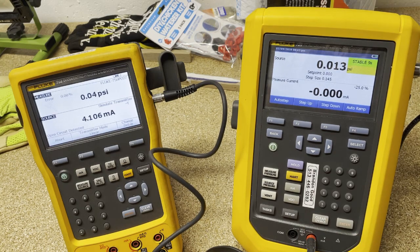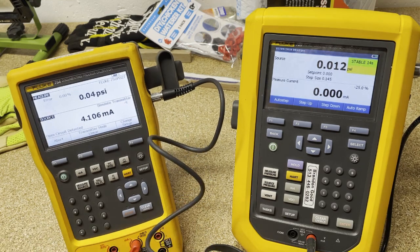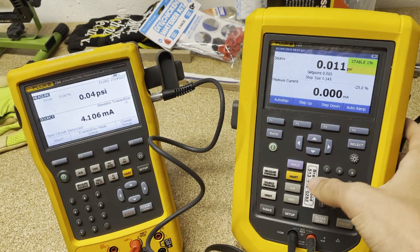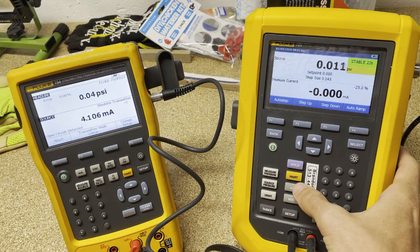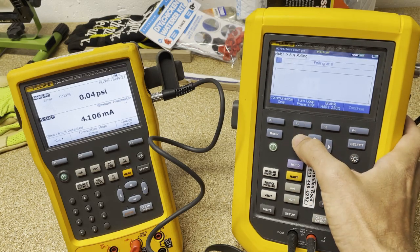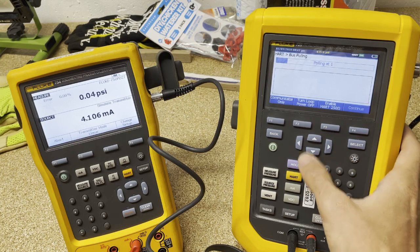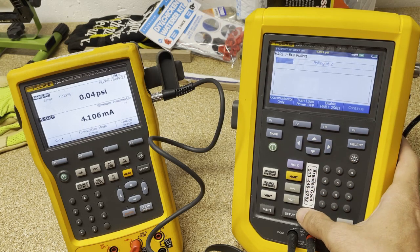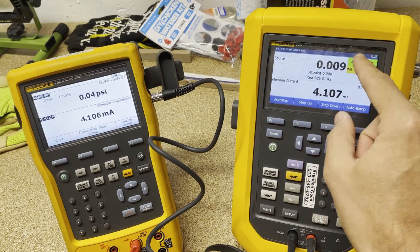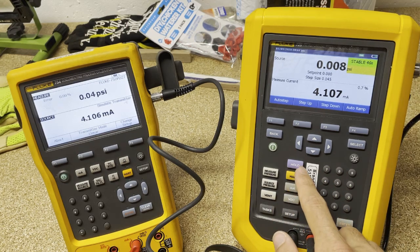Black to black, red to red. Let's go back. Actually, loop power on — we can turn that on. It's not going to have a HART device, but that's okay. So what we're going to do is go back. We do have our loop power on, and we want to do a calibration.